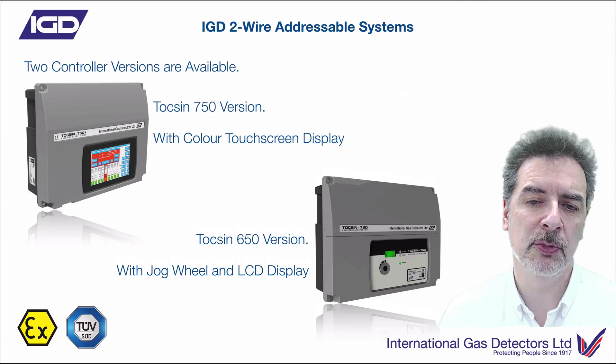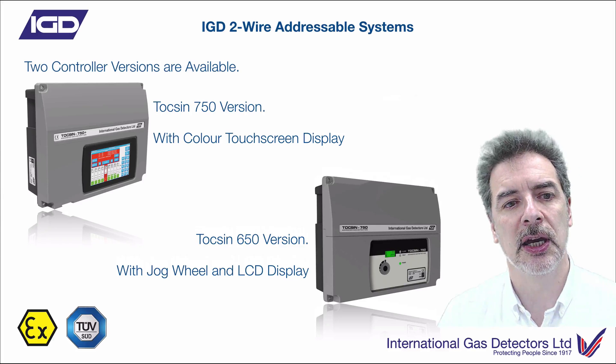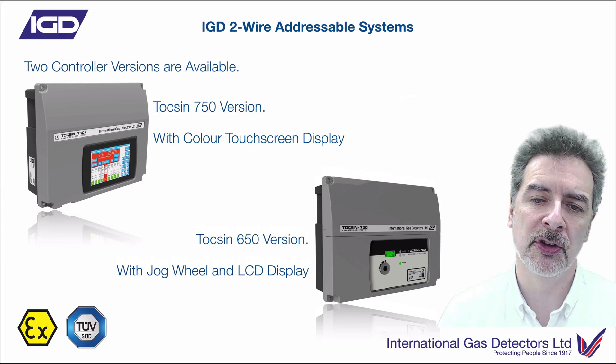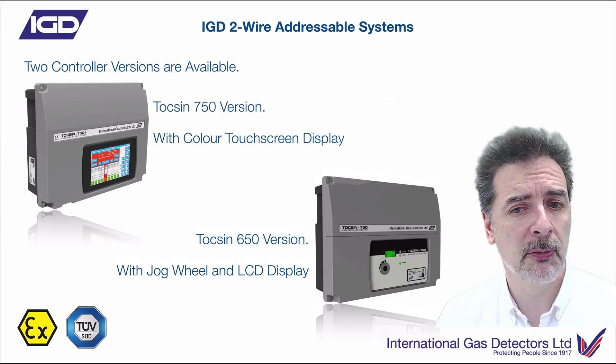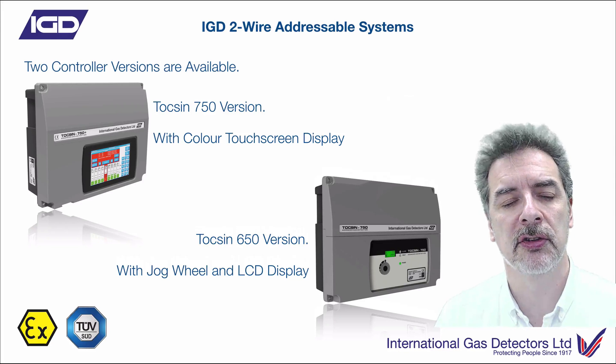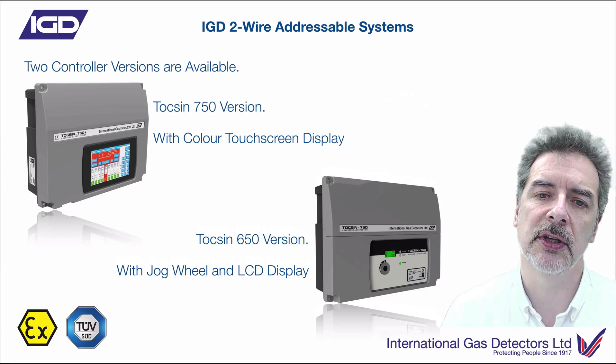The LCD display, the smaller display version, actually gives you a little bit more security. It's not quite as visual, and it's much, much more difficult for people to go in and start playing with settings. You've got lockout capability on both panels if you want to do that, so if you want to stop people being able to do anything on the system once it's been set up and configured, you can do that too.